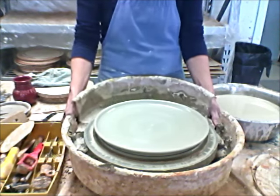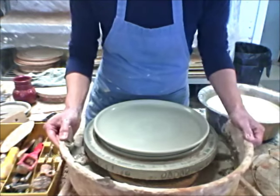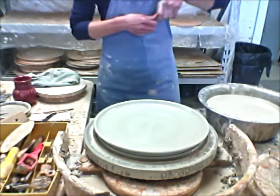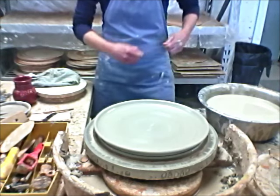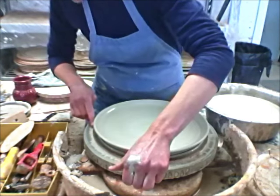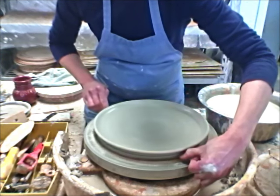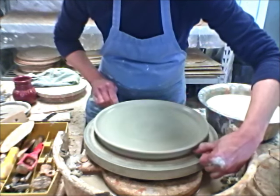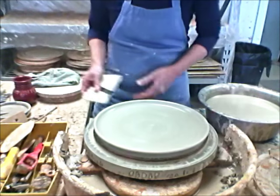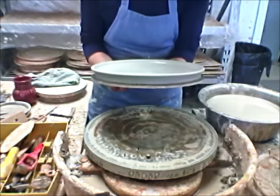To cut it off, I go ahead and take my splash pan off — by doing that it gives me access to the underneath. I get my wire tool out and get it nice and tight down on the wheel head. And there we go — cut that puppy off. There it is. See the sides.